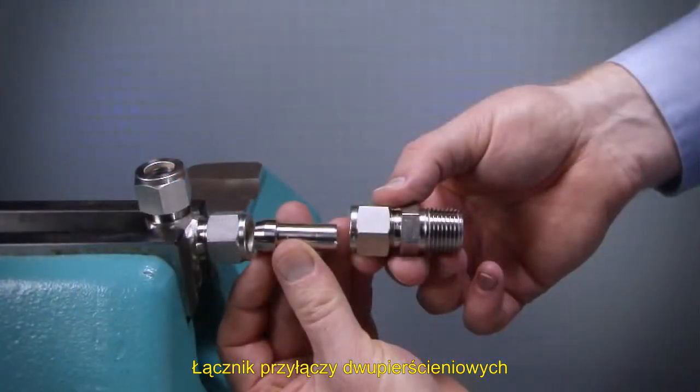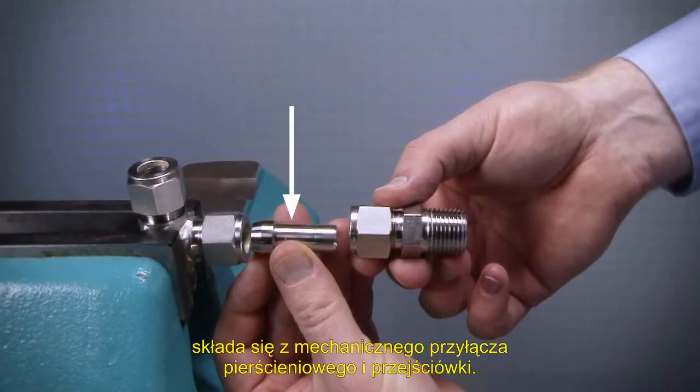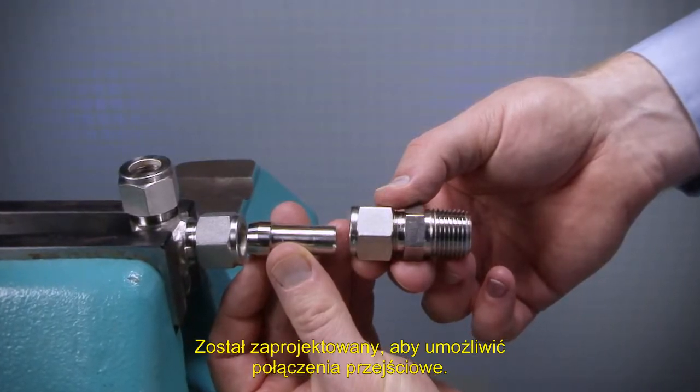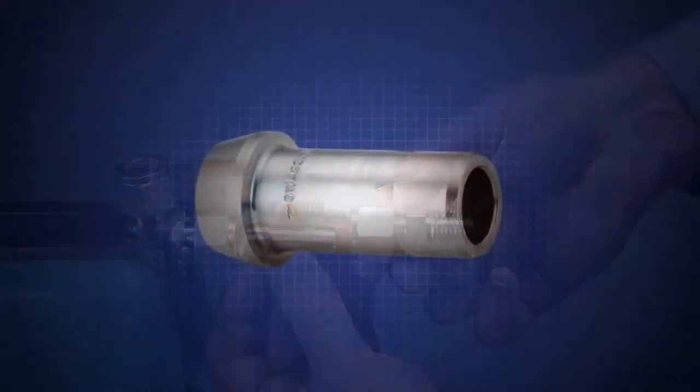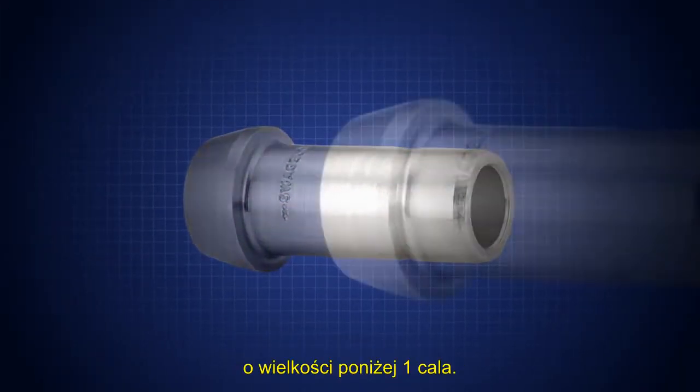A port connector consists of a machine ferrule connection on one end and a tube adapter connection on the opposite end. It is designed to complement the tube fitting end connection to allow fitting-to-fitting connections. This video focuses on the manual assembly of the under one inch port connector.